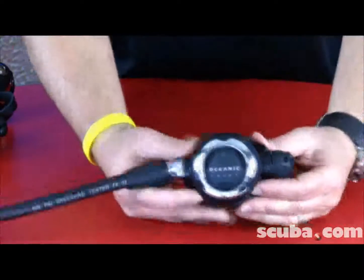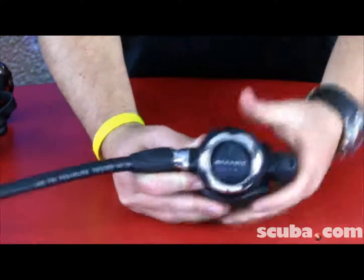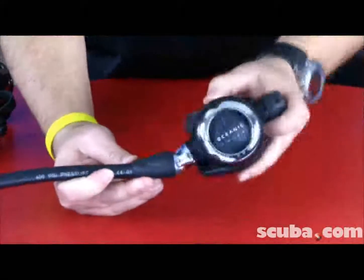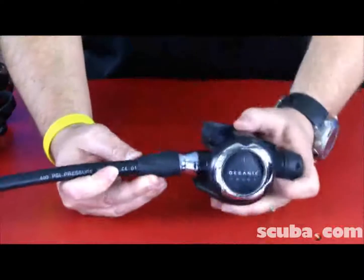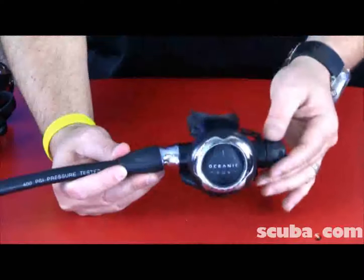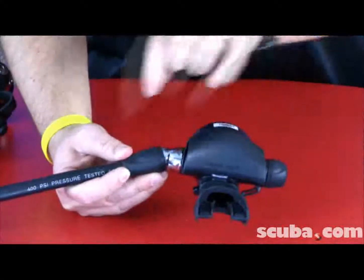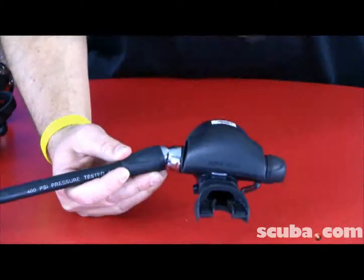It also has a dive and pre-dive adjustable Venturi switch. It also has a nice roller ball swivel on the side. The swivel reduces jaw fatigue and you can put it at any angle you'd like. It also has a nice T exhaust system that really pushes the water away from the system.